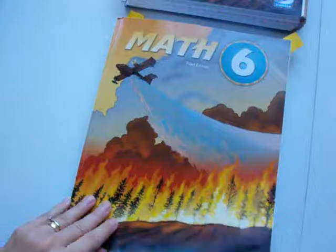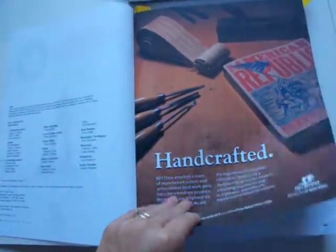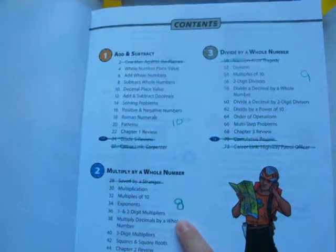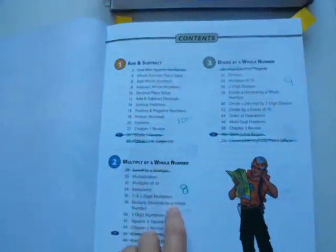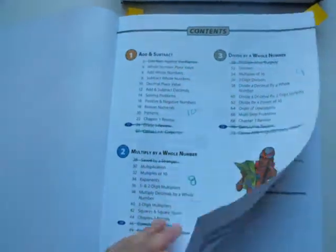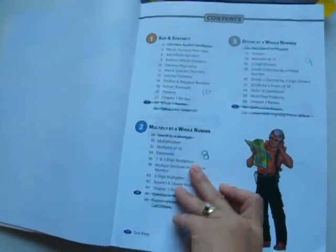Now, this is the student's book. I have not had my child write in this book. I actually bought this book used — the previous mom had written down the number of lessons she wanted her child to do, but her son didn't write in it, and my daughter hasn't written in it either.